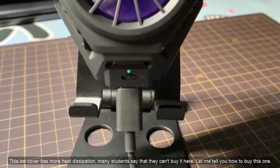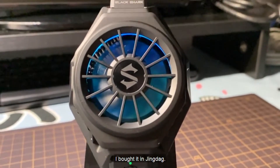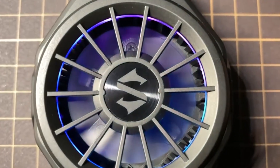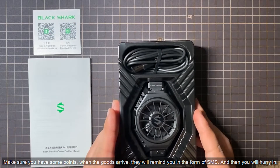Many students say that they can't buy it. Here, let me tell you how to buy this one. I bought it in Jingdong. If you see the student who wants to buy it, he has an option of notice of arrival. Make sure you have some points. When the goods arrive, they will remind you in the form of SMS, and then you will hurry in.